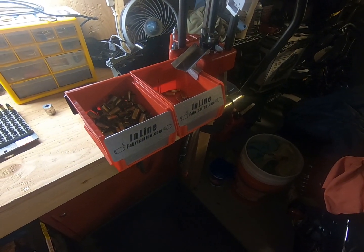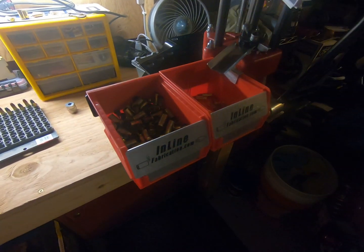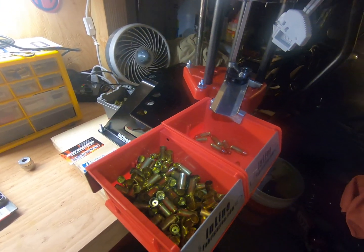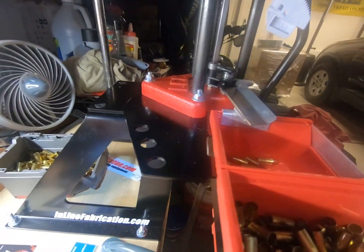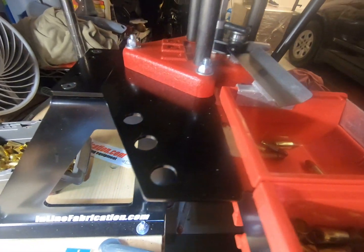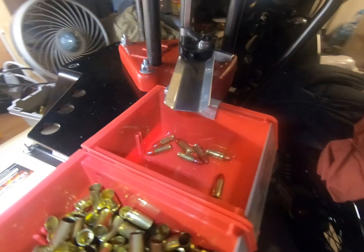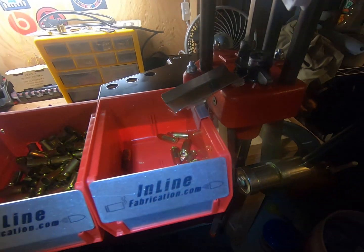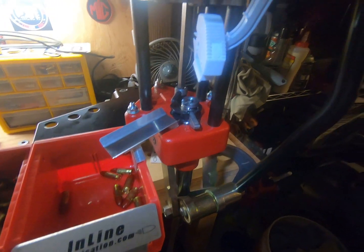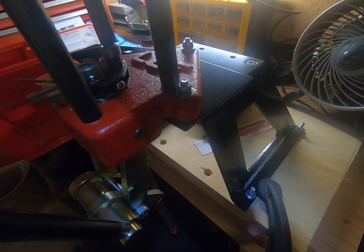Hey guys, Mario here. This is the follow-up video. I added a little more lighting because my garage has horrible lighting. As you can see, I put the case ejector system on there — basically this arm you see here added to the ultra mount. That took me about 10 to 15 minutes, and then putting the bins together and the little ramp.